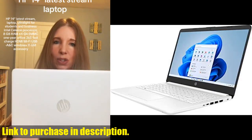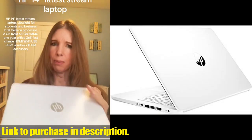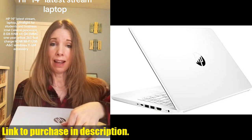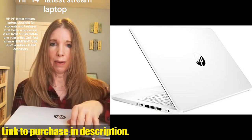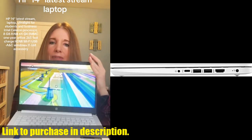So what are you waiting for? Click the link in the description below and get your hands on this amazing laptop today. Don't miss out on this fantastic deal. And while you're at it, don't forget to hit that subscribe button for more exciting tech reviews and updates from Tech24.